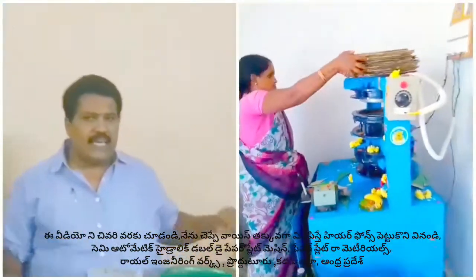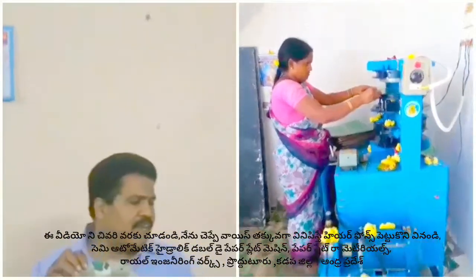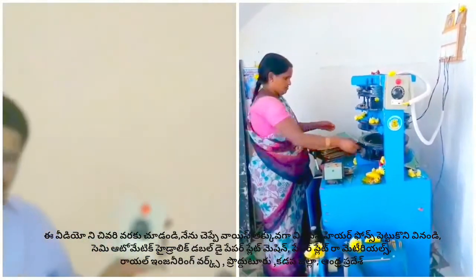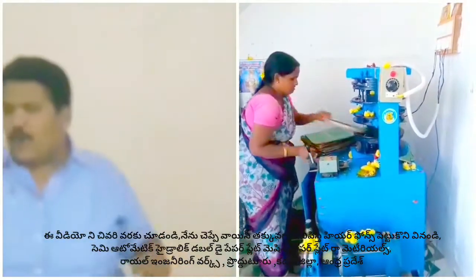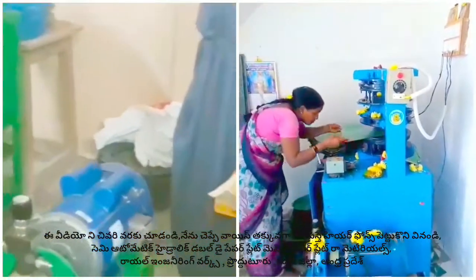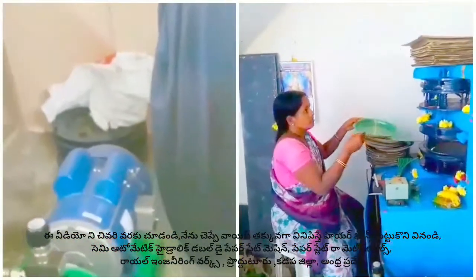You can use this switchboard freely. You can use this heater freely. Once you have a requirement, you have a tank with a motor. In that tank, you have a free setup. If you have a requirement, you can do door delivery transport.